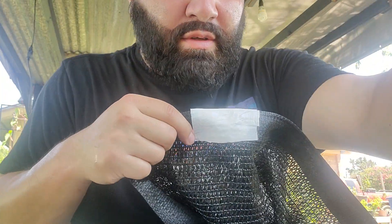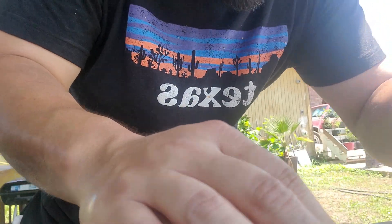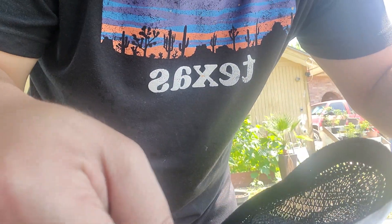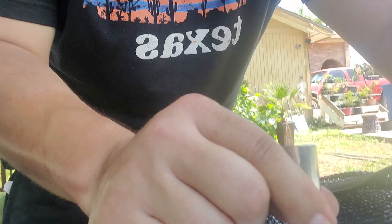So now it's time to make your hole. If you've ever used a grommet kit, basically the tape is just showing you the hack to use your existing hole.